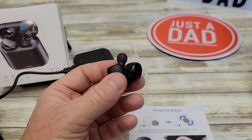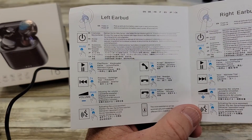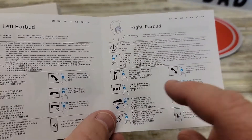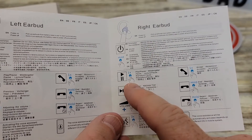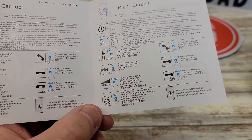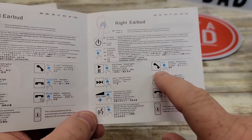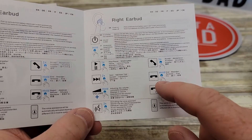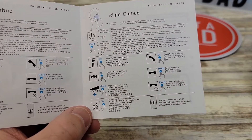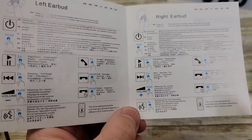These things just seem really nice. So it does come with instructions. On the left ear, if you single tap it, it's pause or play. Double tap is previous. If you hold, you can adjust the volume down. On the right one, single tap is pause or play, double tap is fast forward, and if you hold it, it goes volume up. If you press it three times, it activates the voice assistant. When somebody's calling, press it once to accept the call, press it again or hold it to end the call. While it's ringing, if you hold it, it'll reject the call. The left and right act the same when a phone call is coming in.